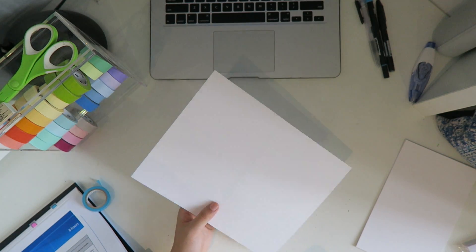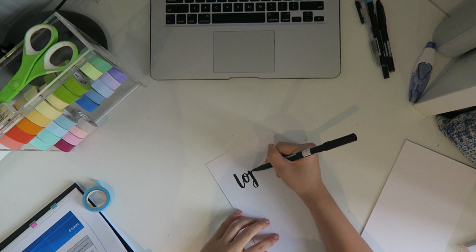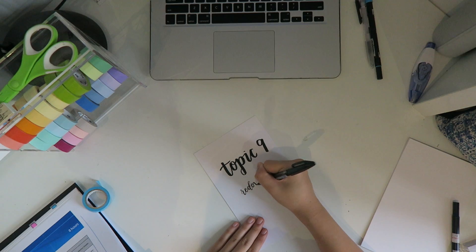If you don't have washi tape, you can always try using sticky tape. Here I'm just writing a title page for my book — the topic I'm studying today is Redox Processes.